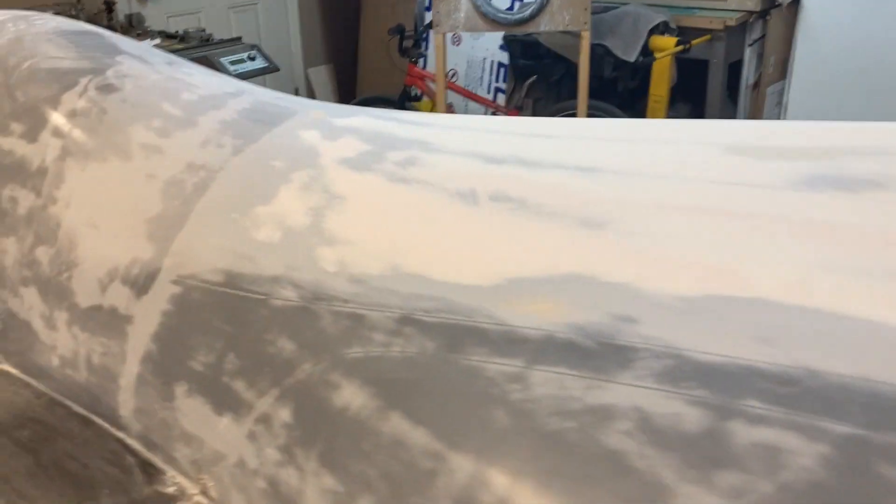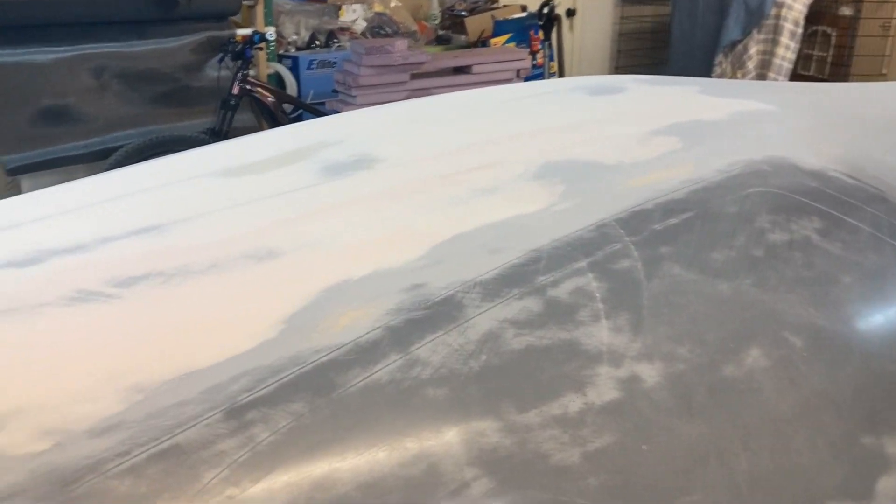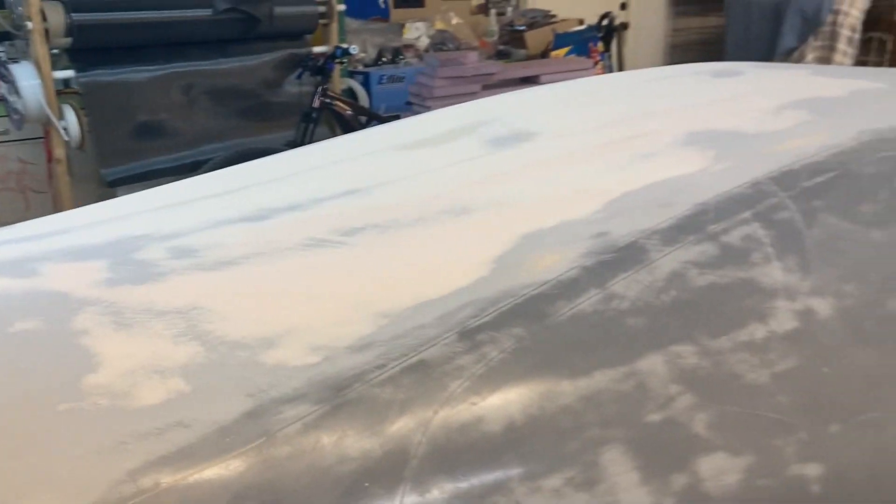I'm going to put a quick skim coat of filler over the scratches — sanded that all back, no issues there, it's all nice and straight. I'm going to put some primer on it and after that we'll start polishing and be pretty close to being ready to mold.